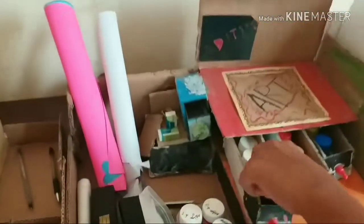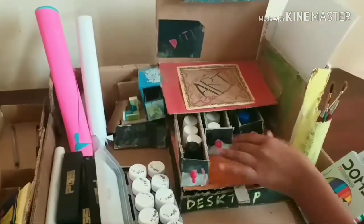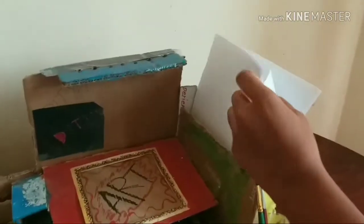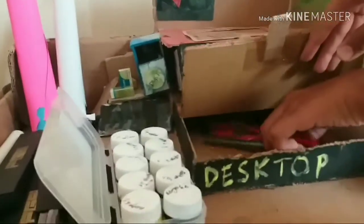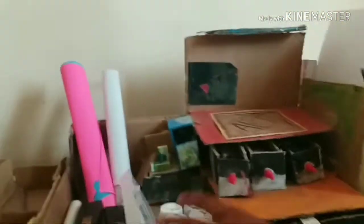Here I have some paint boxes for painting, paint brushes, papers for painting. On the desktop we have blades, kids pens, pencils, and many paint boxes.